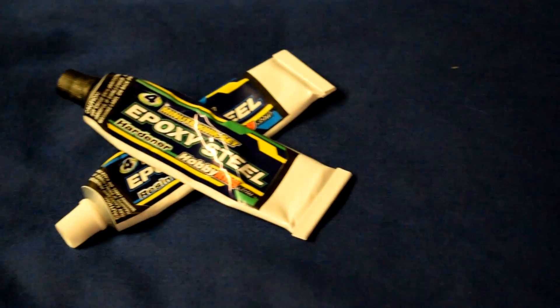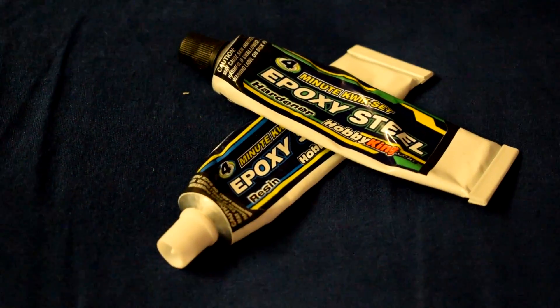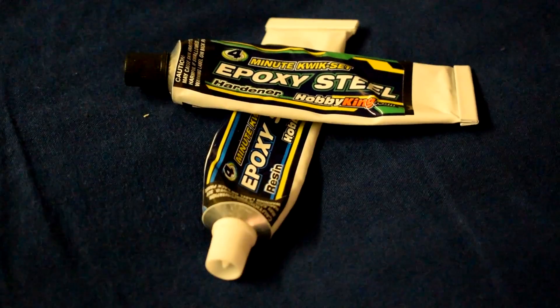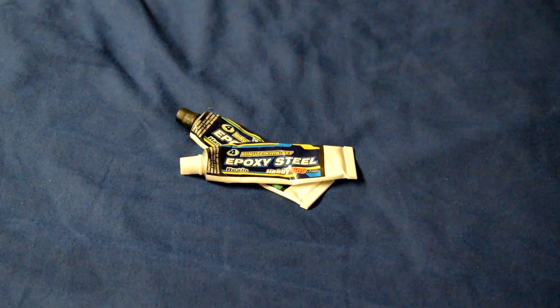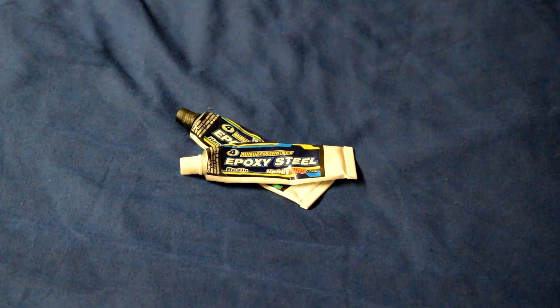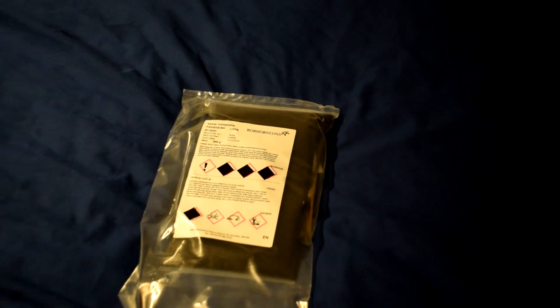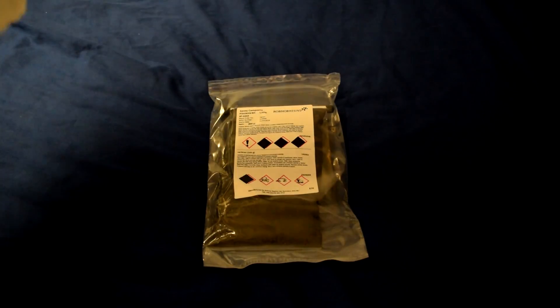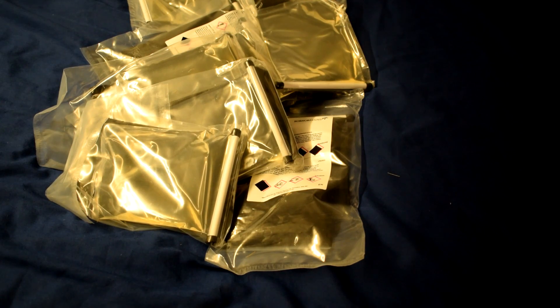Two-part epoxy — it's really amazing stuff. You can use it for making things, for repairing things, the possibilities are endless. It comes in different shapes and sizes too. This is about 60 grams and goes off in about four minutes, whereas this is about a kilogram and goes off in a couple of hours. And if you're a weirdo, this is what nine kilograms of epoxy looks like. Let's see what we can do with that.